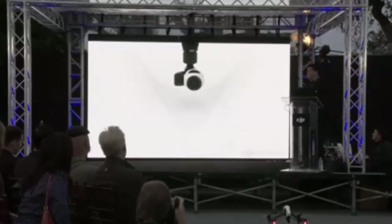The camera is modular, which means it's easy to replace and easy to upgrade in the future.